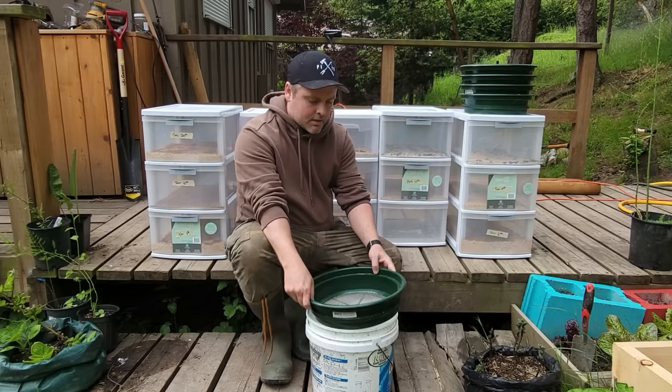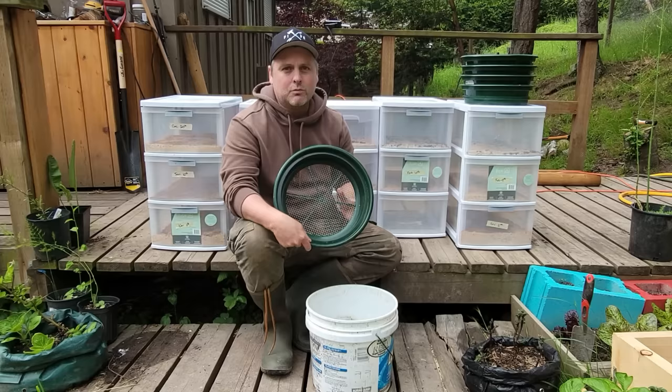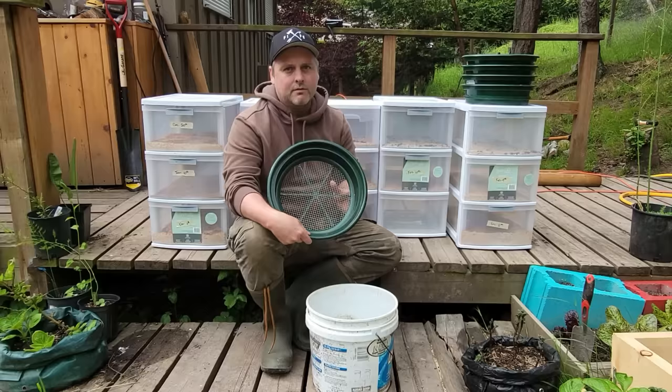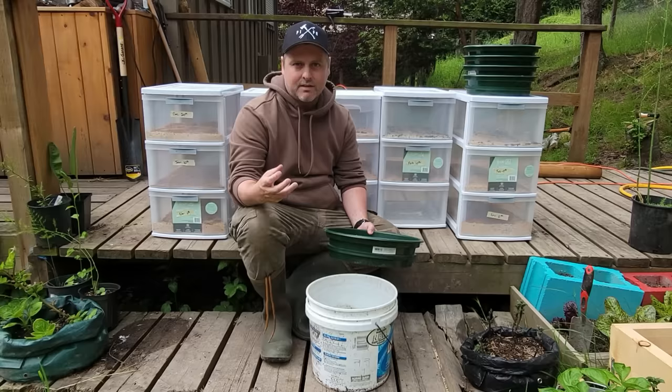First we're going to start with one of our largest sifters. We have a bunch of different sizes that we'll work our way down through. The first one will sift out any vegetable scraps that we'll throw into the compost, then we'll go to finer and finer sifting, ending with sifting out their frass — which is beetle and mealworm poop. It's really good for your garden. It's also good compost if you're planting starts in smaller containers. So let's get sifting.